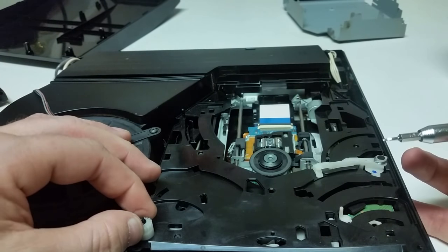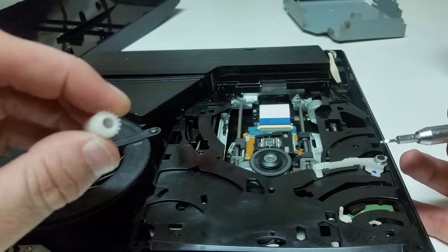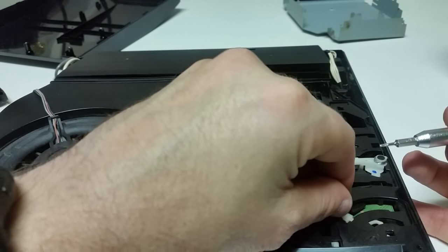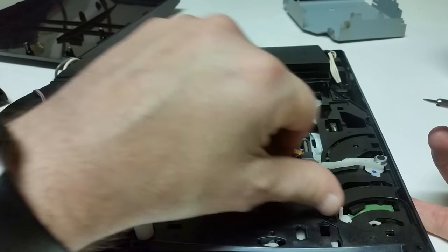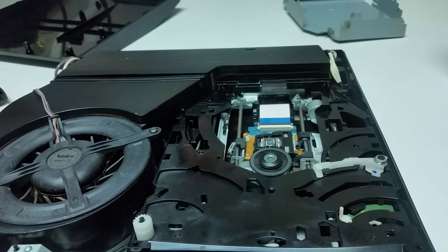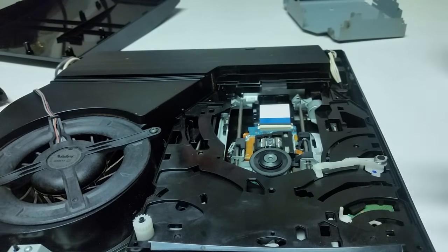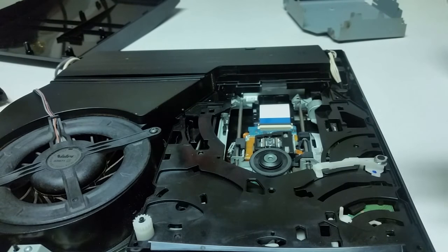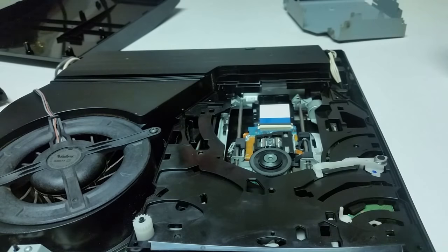You want to make sure that your gear here isn't obstructed, that it's clean, and that this arm right here moves freely back and forth as well. So everything looks good. I'm going to assemble everything — I'm not going to fully assemble it though. I'm still going to leave some of it taken apart so we can test it and make sure it ejects, so that way I don't have to take it all apart again.